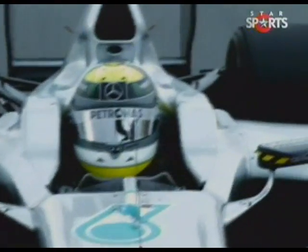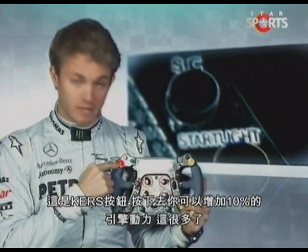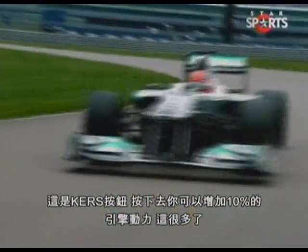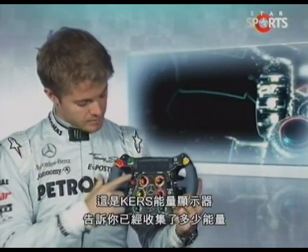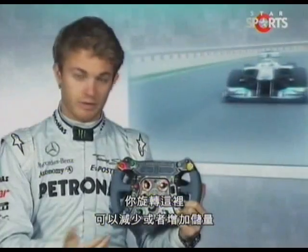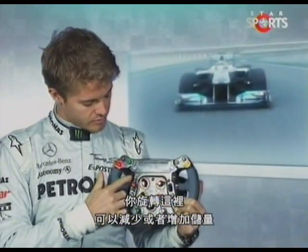This is the radio. Here's the curve boost button — with the push of that button, you get a 10% increase in engine power and a big boost. And this is the car's harvesting, so this dictates how much harvesting is actually happening, which you can reduce or increase with this rotary here.